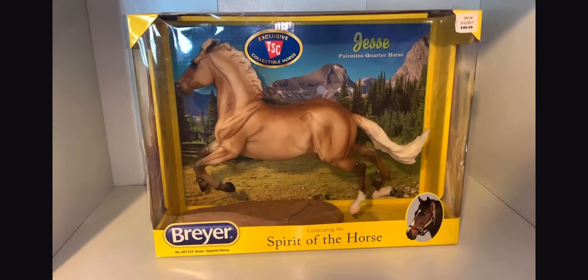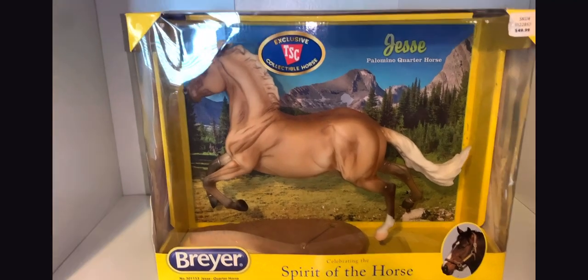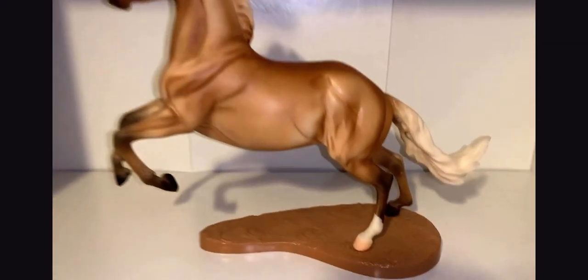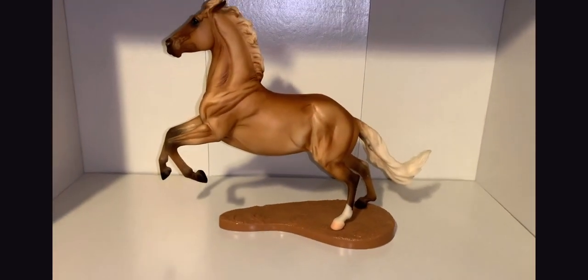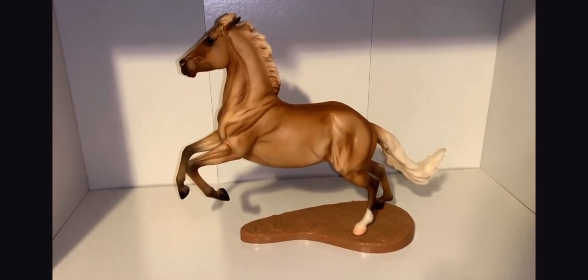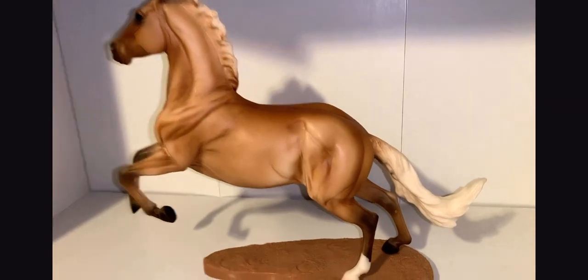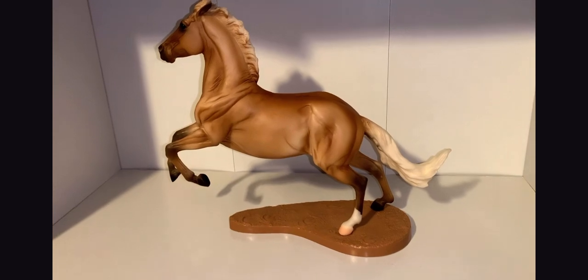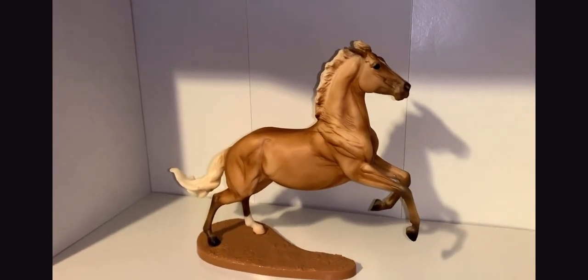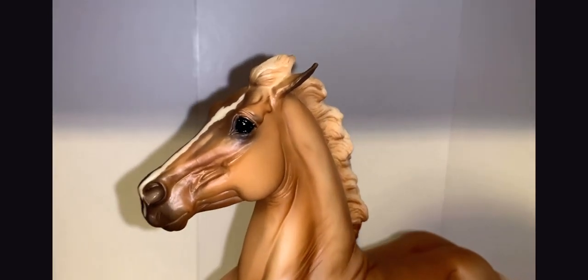Last but not least we have Jesse. Jesse is a Tractor Supply special run. I've been looking for this guy for a while because I fell in love with the Wyatt mold, and I finally found him in box for a really good price. Let me unbox him quickly. Jesse is so gorgeous — he is standing on two legs so he does need a stand. I love a good palomino, and the shading on him is phenomenal. I love the darker shading on his muscles and legs, and that little sock on one hind leg.